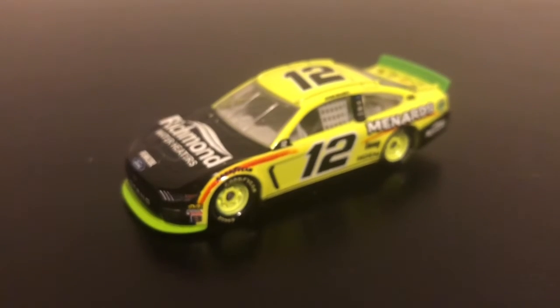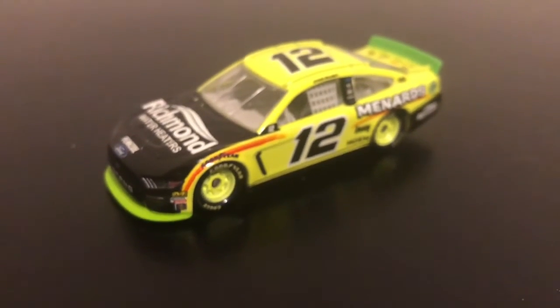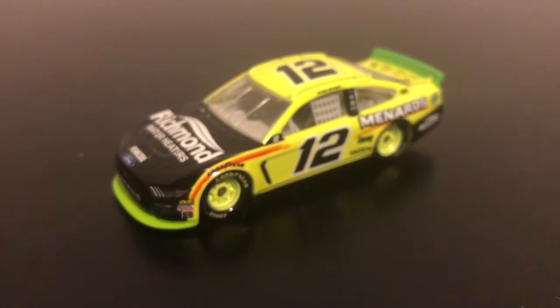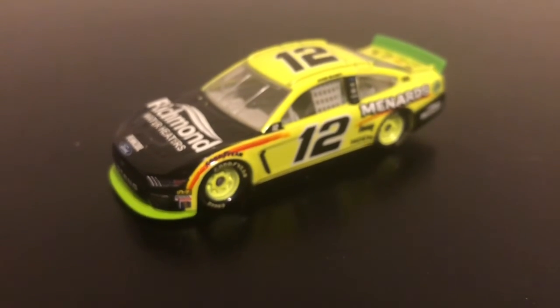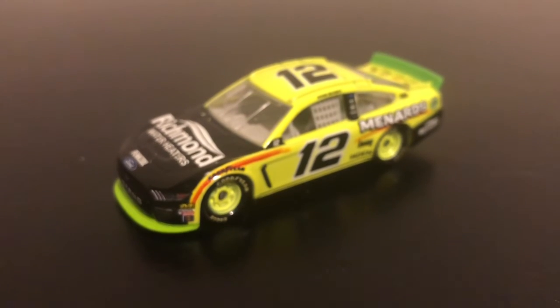This is a round of Blaney review, but guys thank you for watching. Please leave a like, comment, and subscribe for more diecast reviews, NASCAR E5 news, and NASCAR E4 gameplays until NASCAR E5 comes out. Hope you enjoyed this one guys — see you in the next one, peace, have a good day.